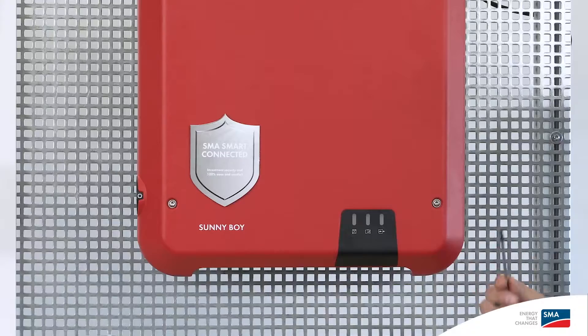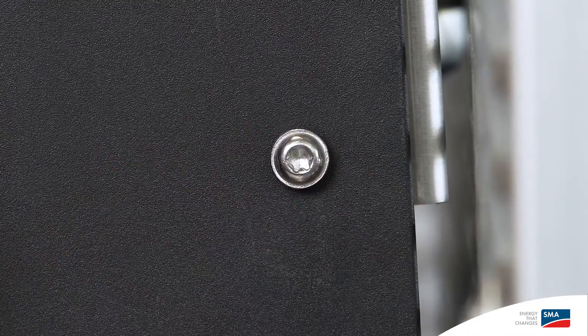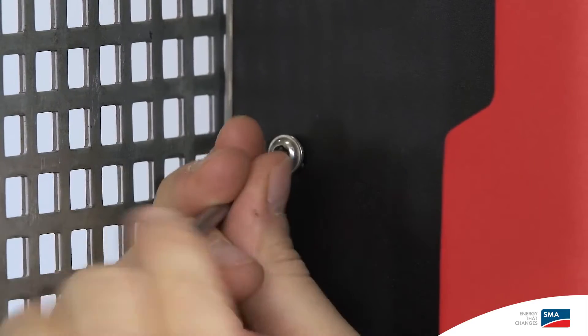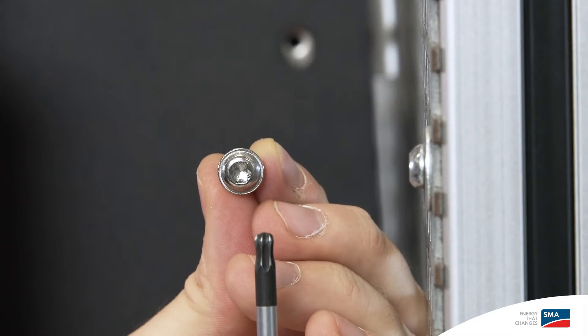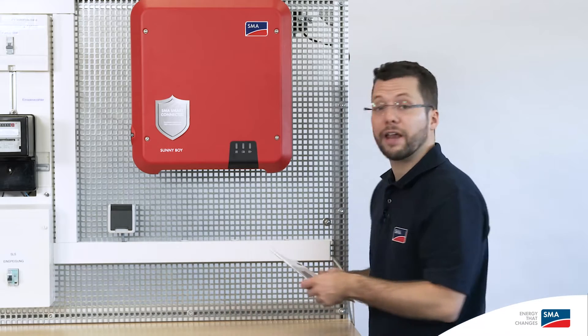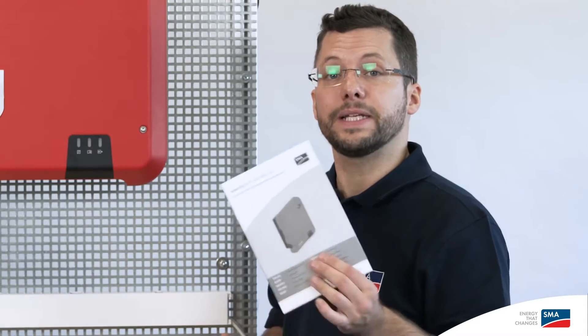After the Sunny Boy has been fixed to the wall, you should attach the anti-removal protection device. Two screws are supplied for this purpose, which can be tightened with a Torx TX25 screwdriver. During commissioning, please observe the specified cable requirements and cable cross-sections. These can be found in the supplied quick reference guide.